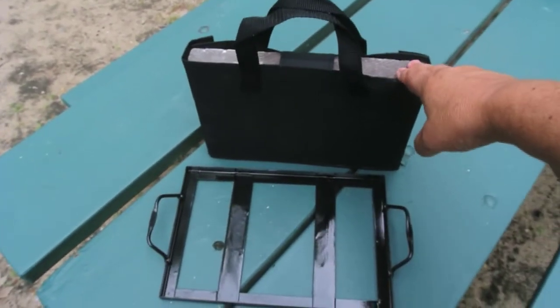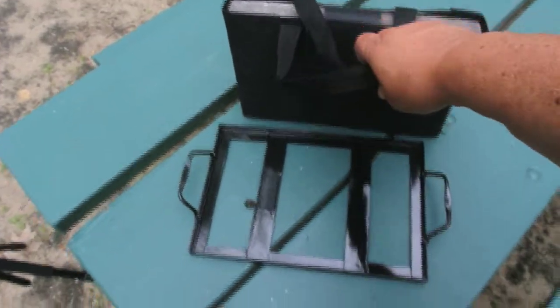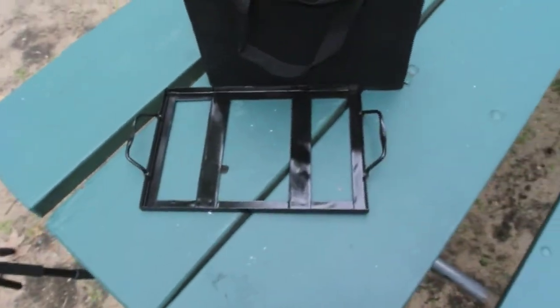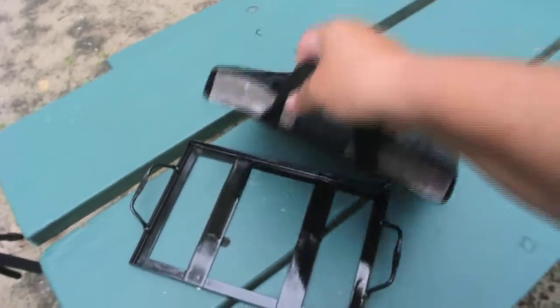After it's cooled down, which can take a couple of hours, we just put this in the carrying bag that we bought for it. Unfortunately, the carrying bag does not have any place for the frame, but anyway, this will still keep the salt plate clean.